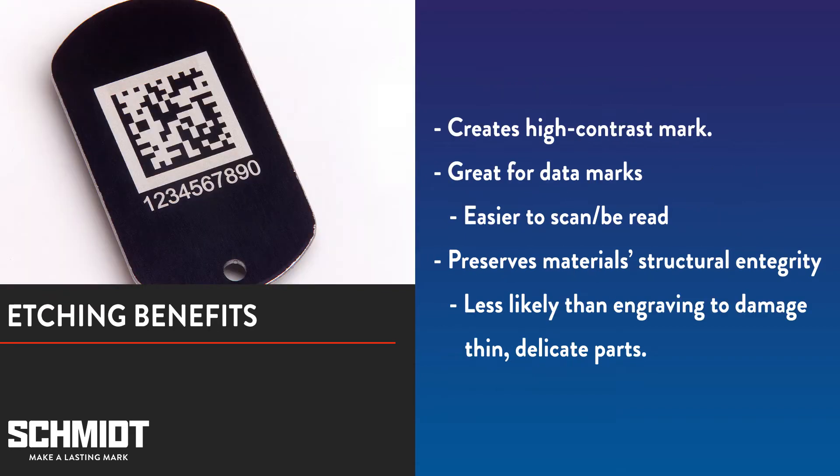The etching process vaporizes the coating to reveal the base material underneath. This usually creates a high contrast mark, which can be a desirable result when you really want your mark to stand out. It's particularly helpful when making marks that are going to be scanned. High contrast marks are much easier to read by data readers. Etching also preserves a material's structural integrity.